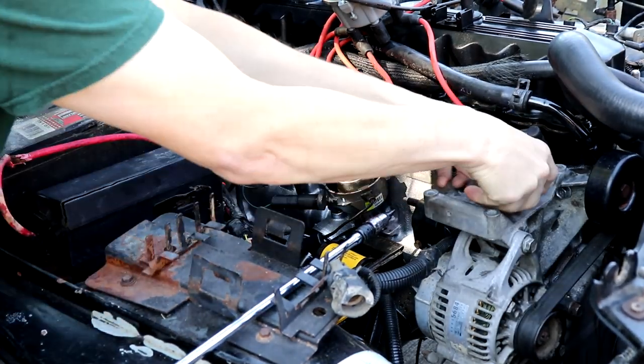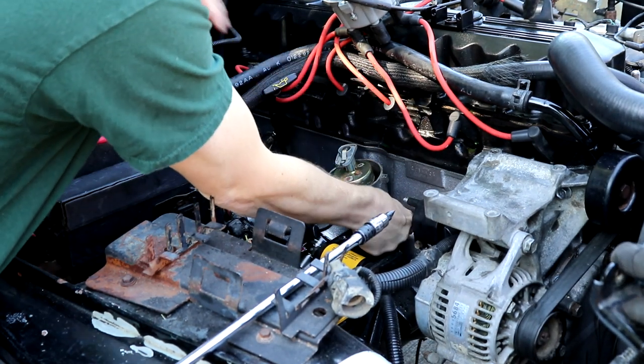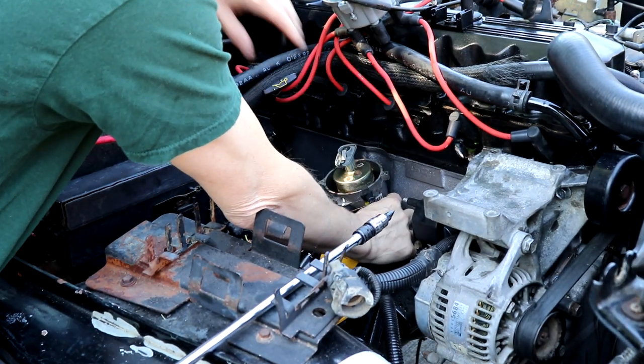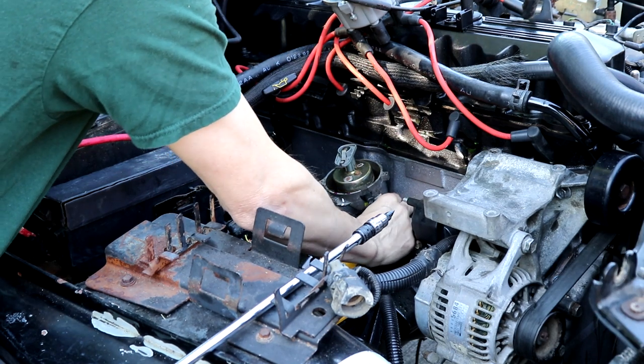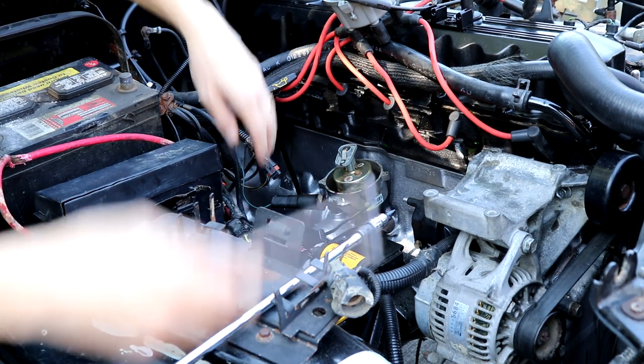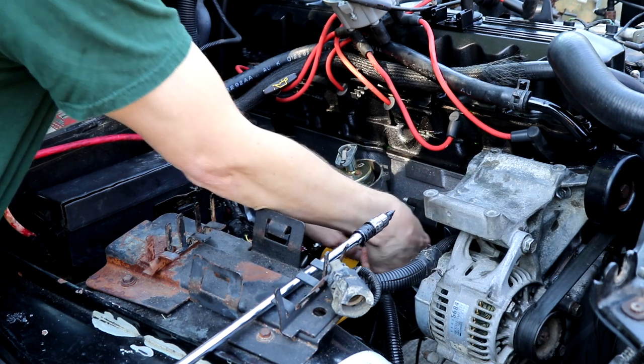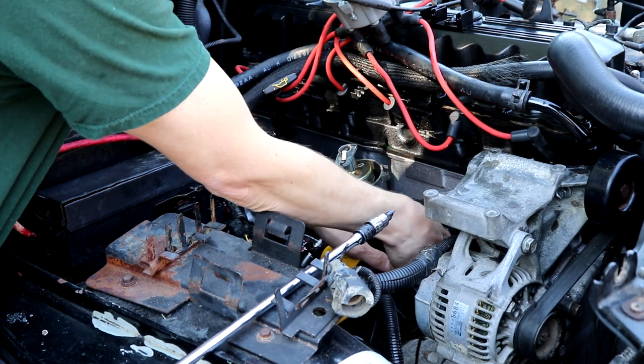Let's install the mount here — a little mounting bracket bolt. We will get the distributor cap, all the wires, and the coil hooked up here, and we'll be all set.